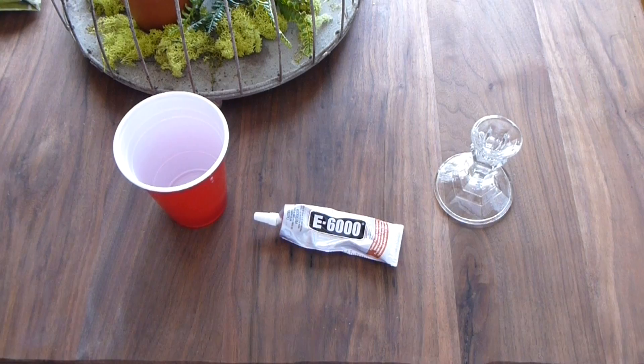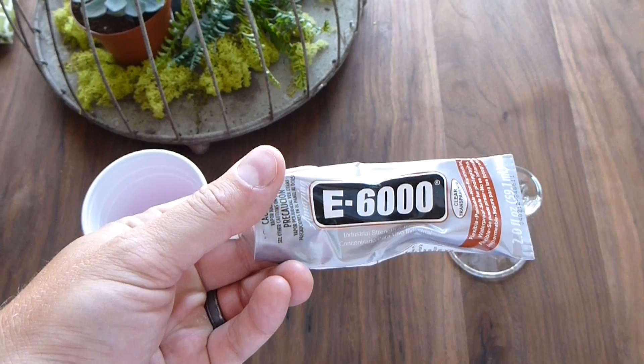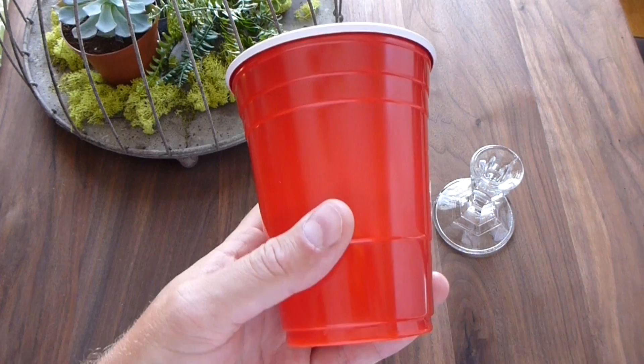Hey everyone, welcome back to Epic Craft How To. I've got another video — you've probably already seen my how to make a redneck wine glass. You're probably looking at this and thinking, wow, that's the same stuff. We've got that E6000 glue that's very water-resistant, we've got that candlestick from the dollar store, and we've got this cup — just your standard red cup. They come in different brands: Solo cups, Dixie cups, generic cups.